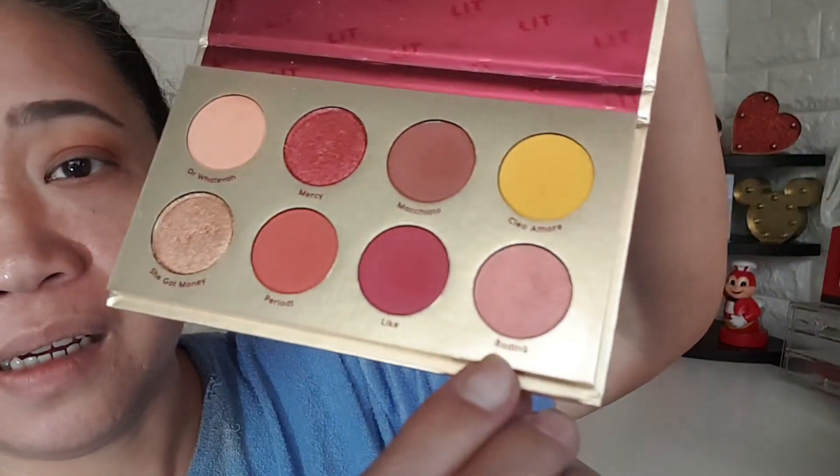Whatever is left on the eye brush, put it under the lower lash line and drag it — this gives you a template for how far you can drag your eyeshadow. Next I'll take a flat brush. I'm deciding whether to use 'Bedding' or 'She Got Money.' I'll go with 'Bedding.'